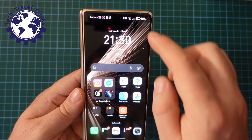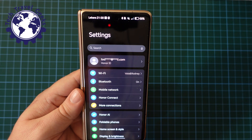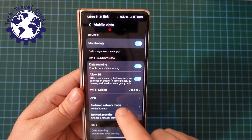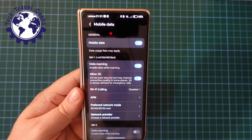So that's how you switch 5G off. Now I'll just show you again how to do that from the drop-down. Go to mobile network, mobile data, preferred network mode, and you can switch 5G on by selecting 5G, 4G, 3G, 2G. Simple.